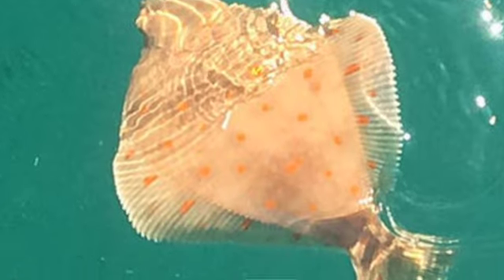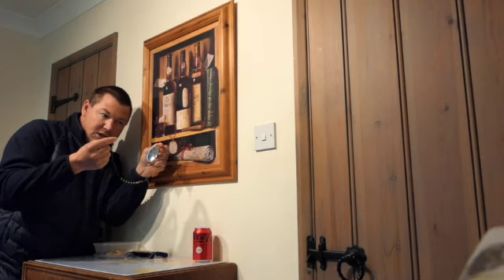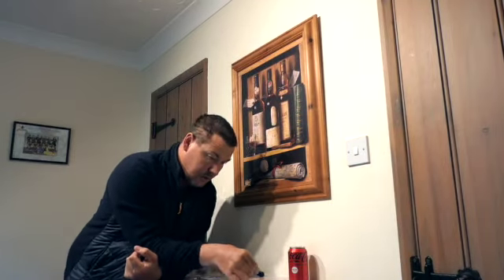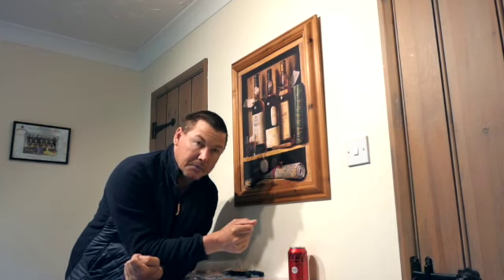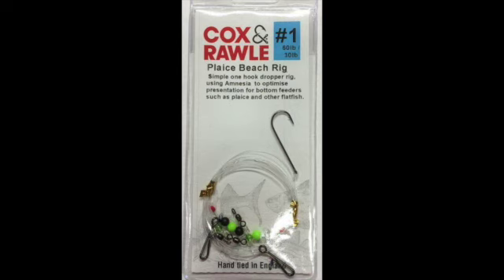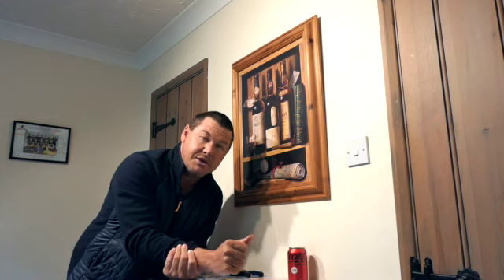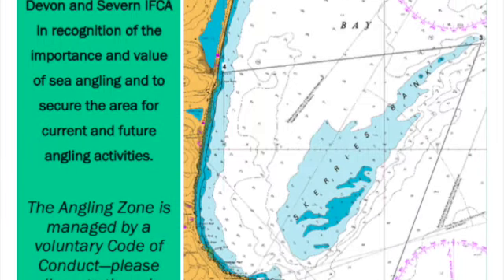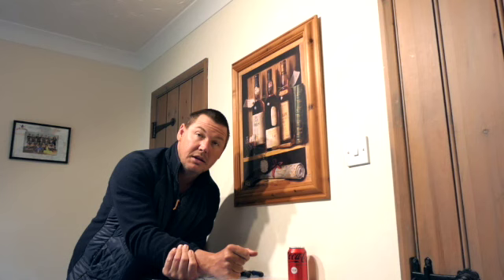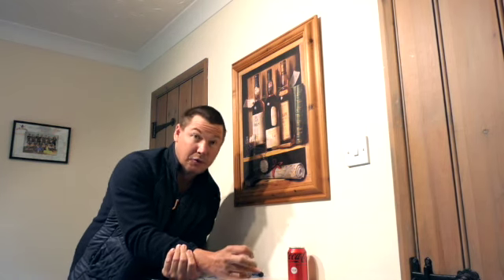Boat fishing. So that sort of concludes the video really — if you've got any questions just flick us a message. This is one I've used and caught a few plaice. Areas you can go in the UK: there's a bank called the Scaries Bank off Dartmouth — there are fishing boats that will take you out there for the day, it's not too expensive, it's inshore, and at certain times of the year it can be awesome.